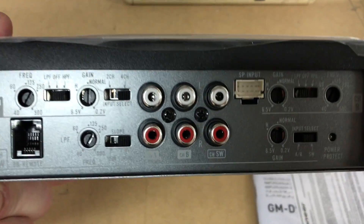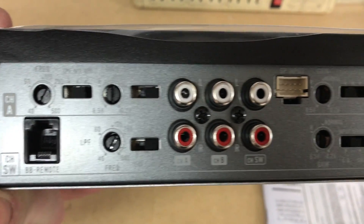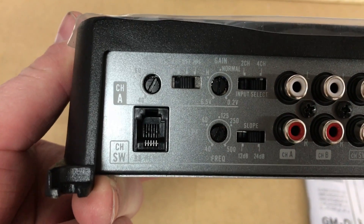On the opposite side of the amp, right in the middle, we have our RCA inputs — our front channel, rear channel, and our subwoofer channel. We also have our bass input; it's a 6-pin.